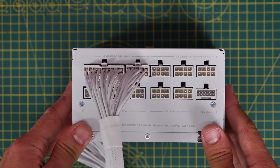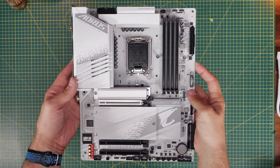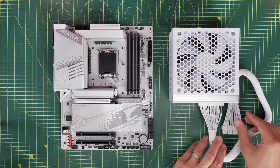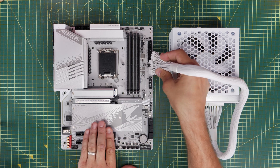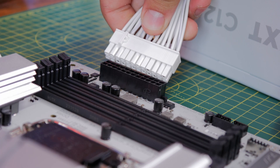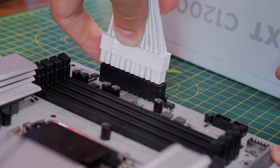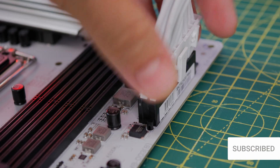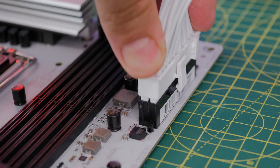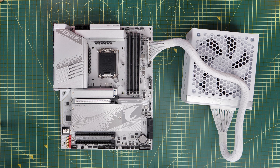If you don't push them in fully, your system might not boot up properly — and this is especially important on the motherboard, because if you don't push it all the way into the motherboard socket, it might just not turn on. The logic is the same for most modern motherboards, with the 24-pin power cable connecting on the right-hand side. You'll notice there's a clip on this cable which needs to go on the right-hand side as well, so you can't put it in the wrong way around. You have to push this in until that clip clicks over the notch on the socket.